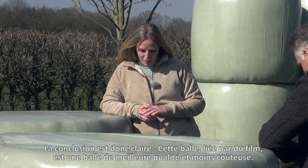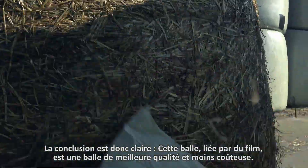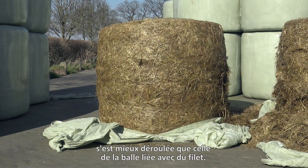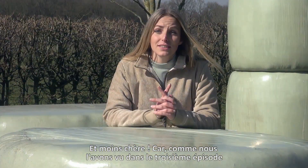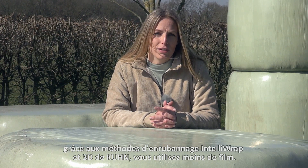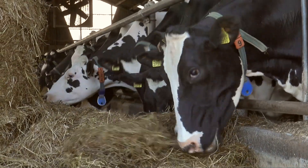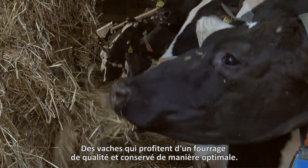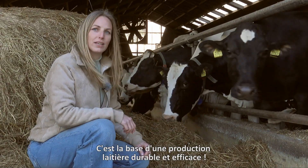Thank you so much, Roges. So the conclusion is clear: this film bound bale is a better bale for less money. Better because the latest analysis shows that the preservation of this bale went better than the one bound with net. And cheaper because, as we saw in the third episode, thanks to the IntelliWrap and 3D wrapping methods from Kuhn, you use less film. This is what it's all about in the end — cows enjoying their fresh and optimally preserved forage, and that is the basis for sustainable and efficient milk production.